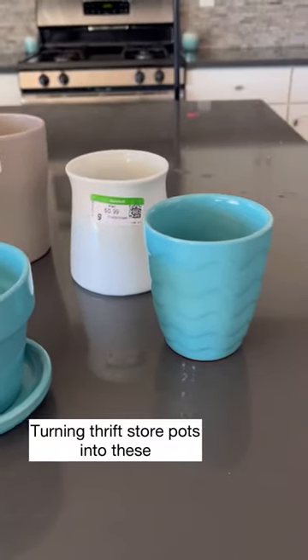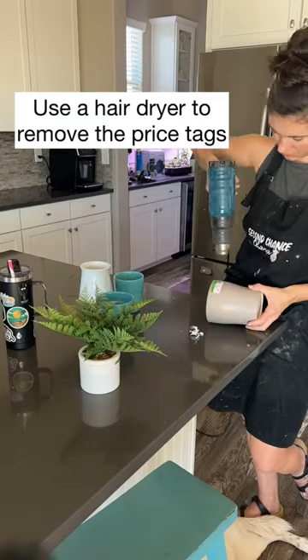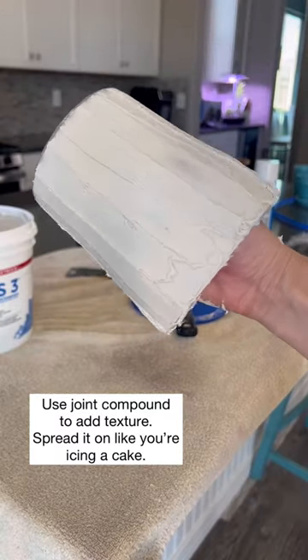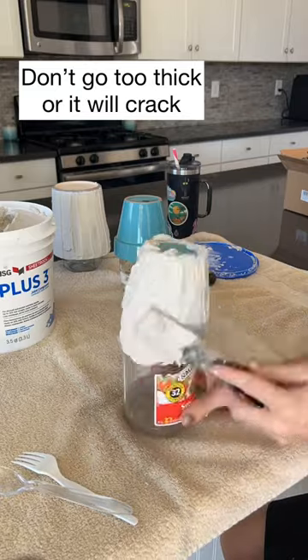Want to turn old ugly thrift store pots into something like this? Those pots always come with annoying tags, so we like to use a heat gun or hair dryer to easily get those off. Then we use joint compound and put it on like we are frosting a cake — whatever design, shape, or texture you want.